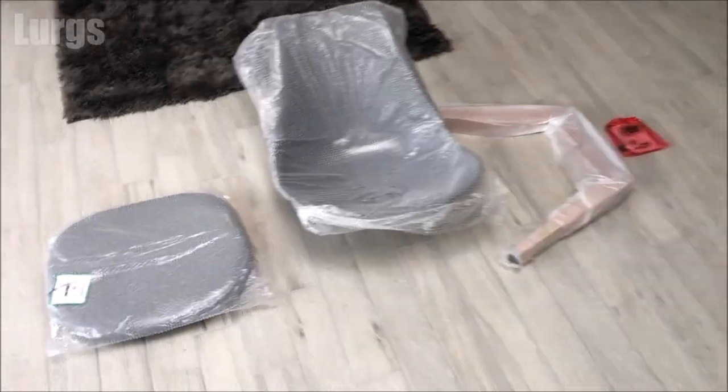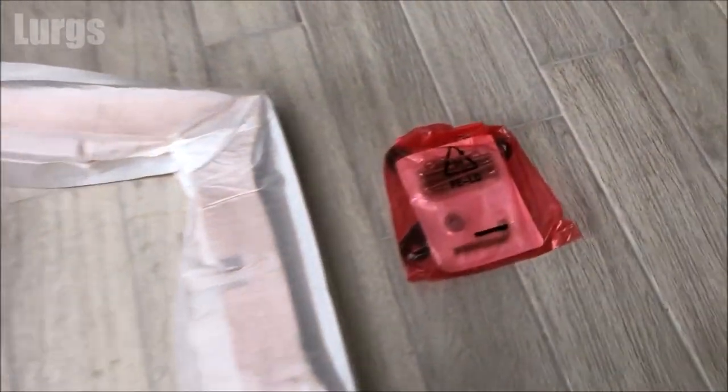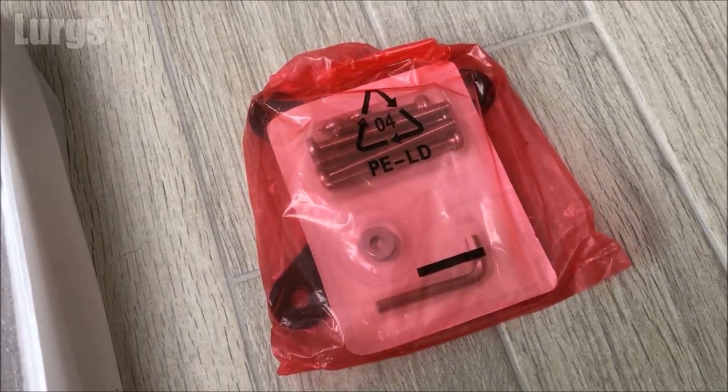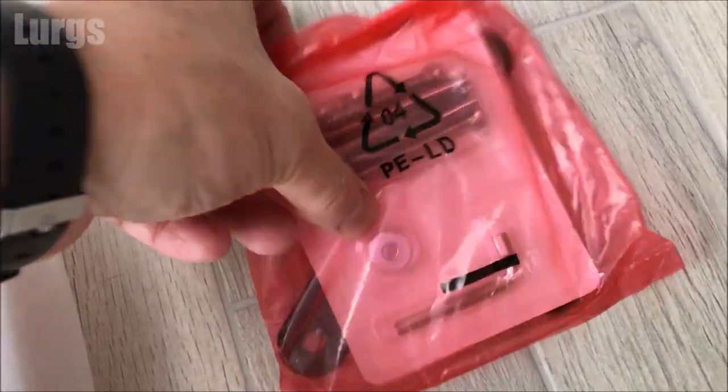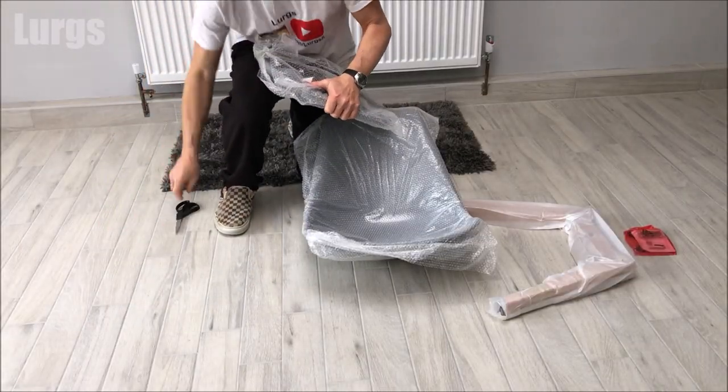For each chair you get: a cushion, the actual chair and the backing, the legs, and then a small pack of nuts and washers and the cross-shaped support. You should get that for each chair, so make sure you've got all those and I'll take you through those bolts in a second. Let's just start unwrapping.